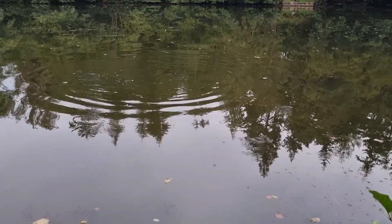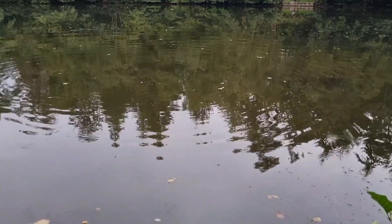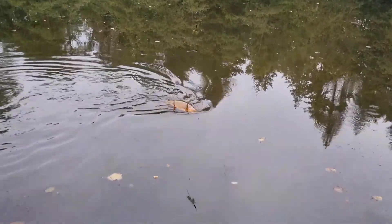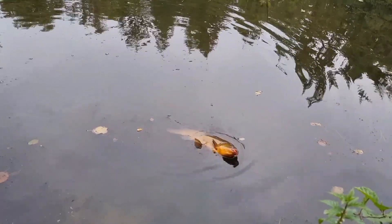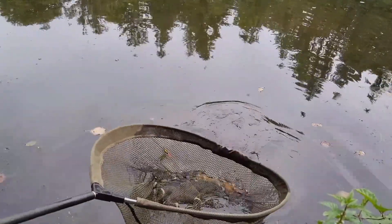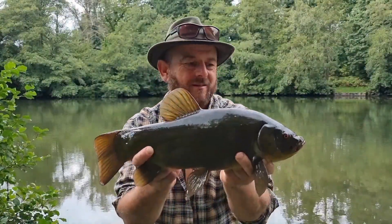In fairly short order, the bait was taken by this lovely looking tench, barely a rod length out. So if you're looking for a go-anywhere, do-anything rig, then this could be the one for you.